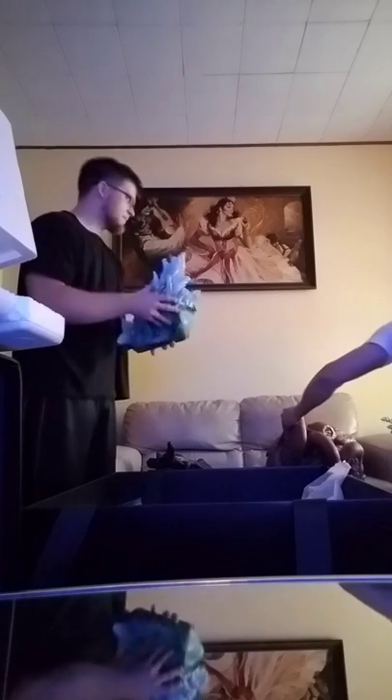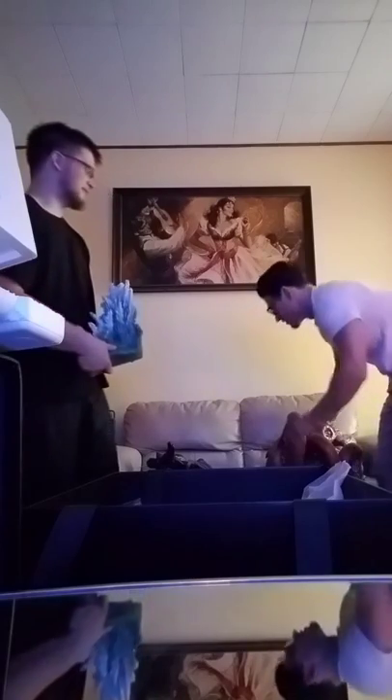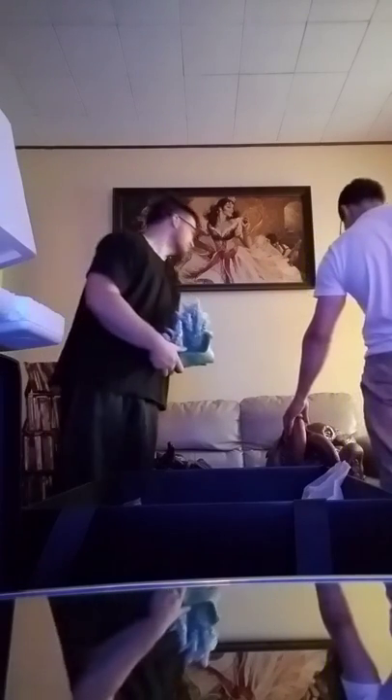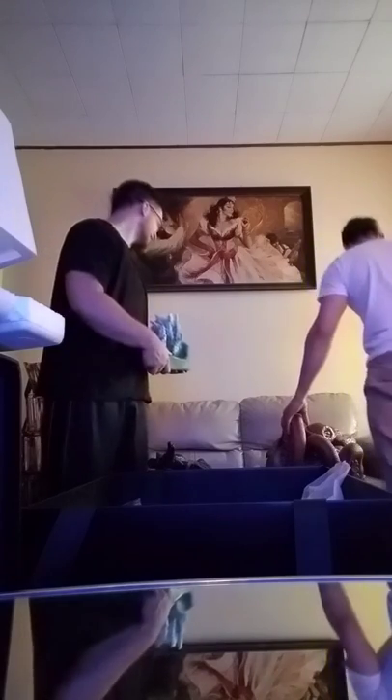Look at his eyes man — this looks so real, like it's really looking at you. There's no way it's gonna fit on that table. Maybe we'll see — there's a lot to this thing.